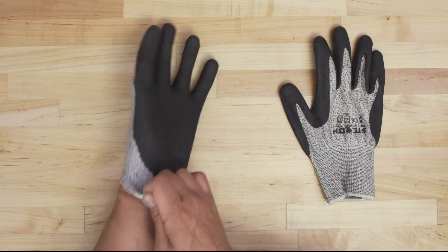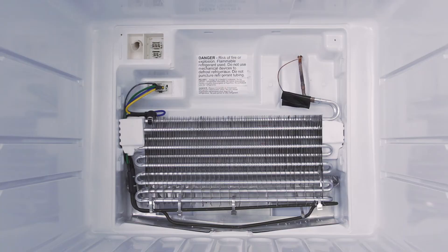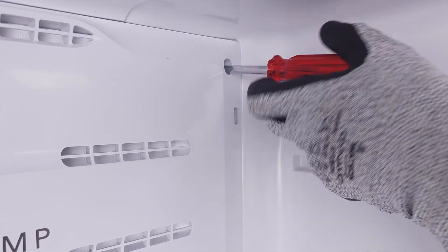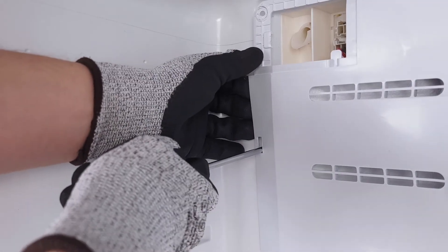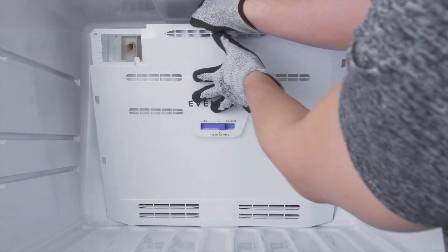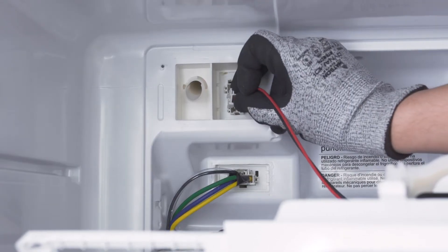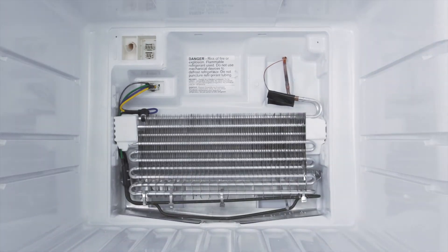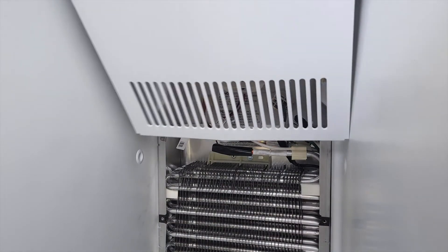Since the evaporator fins are sharp, it's best to wear cut-resistant gloves. To access the evaporator coils, you'll have to remove the screws to the freezer cover panel. Lift up the mounting tabs and remove the panel. If the fan is mounted to the panel, you might need to disconnect the wire harness. In a side-by-side fridge, the fan will likely be mounted above the evaporator coils.